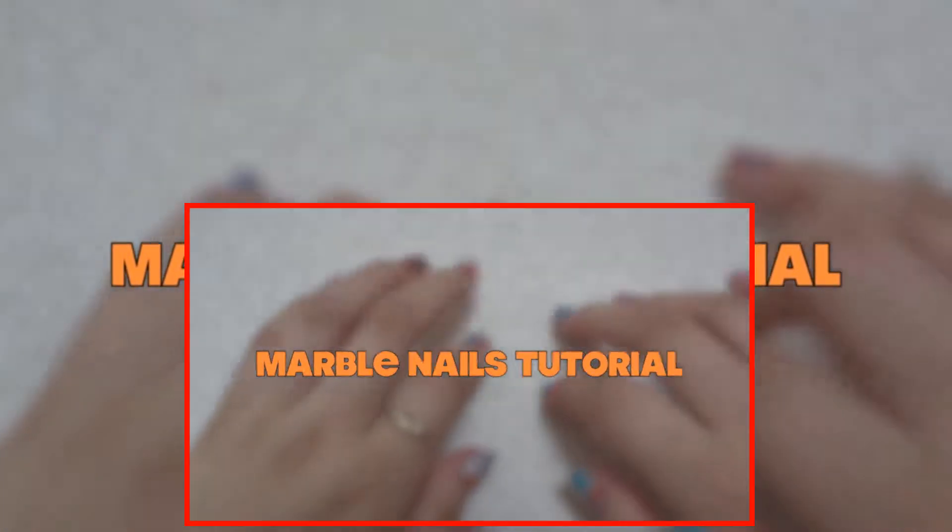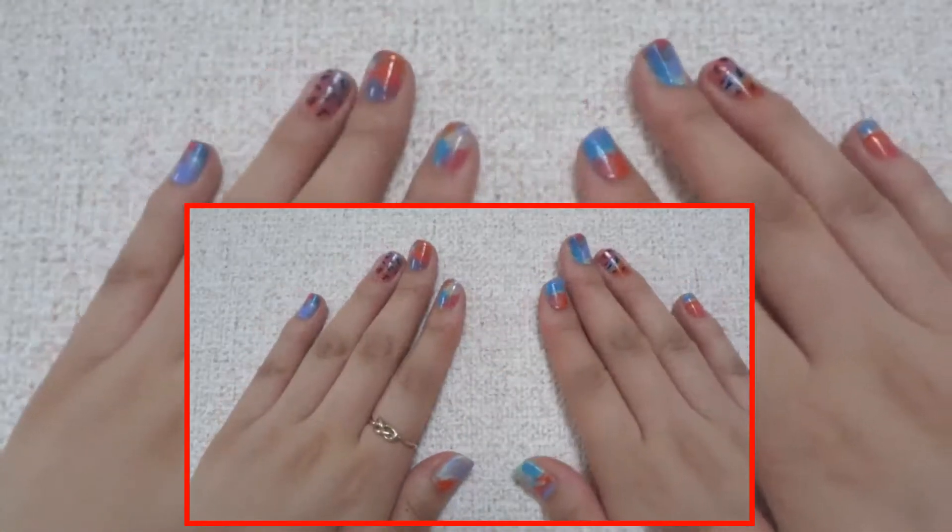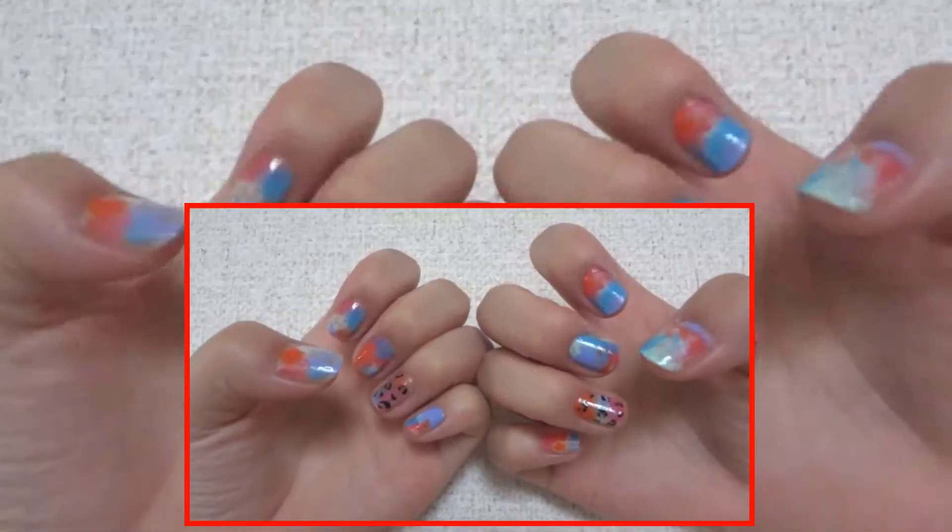Hey guys, today I have a marble nails tutorial. They're really easy and awesome for the summer. So let's get on with the tutorial.